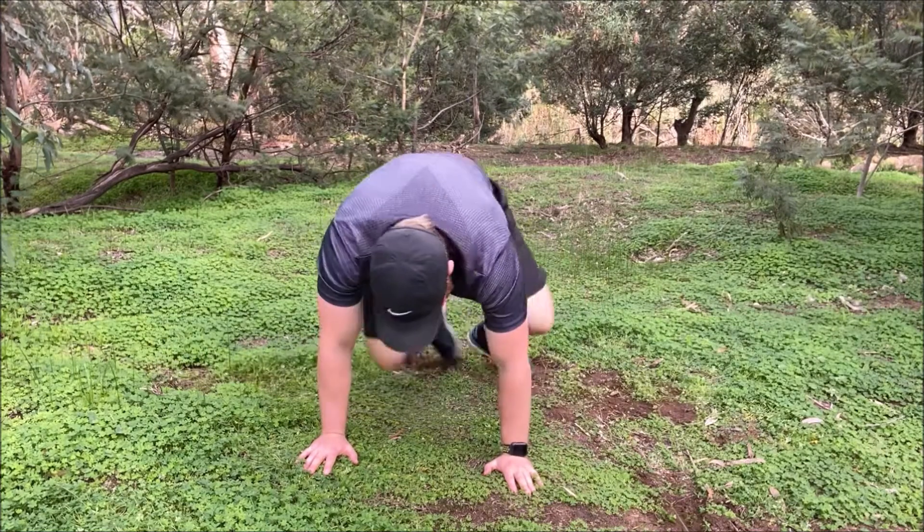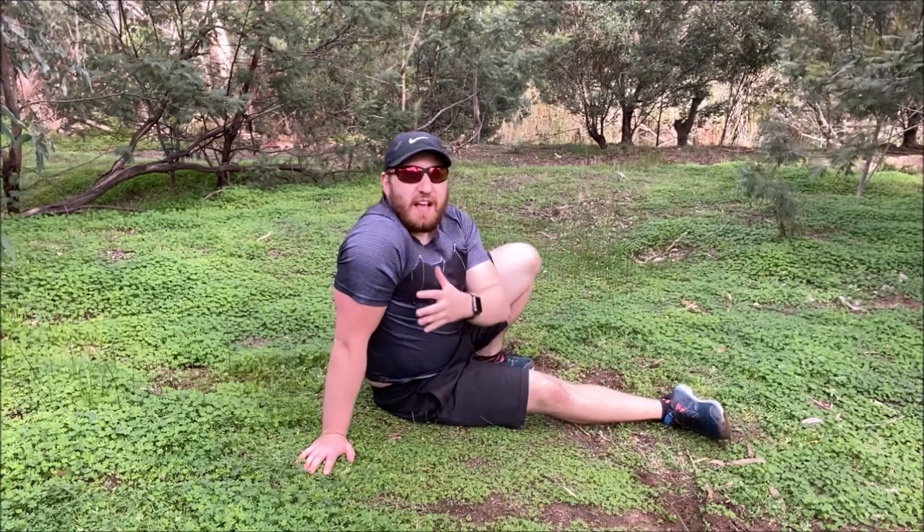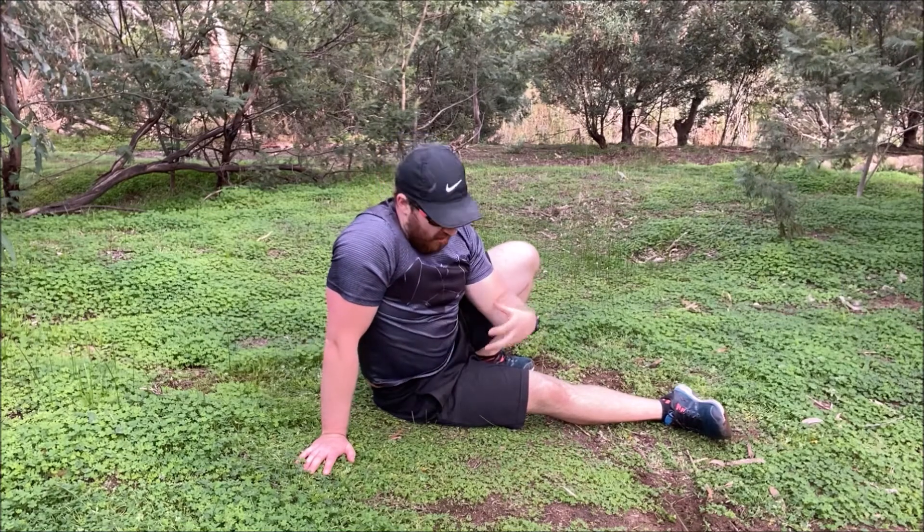Obviously the faster you go, the more intense it is. There's a lot of pressure on the triceps, the midsection gets a good workout as well, and the heart rate gets up. And that there is the kick sit.